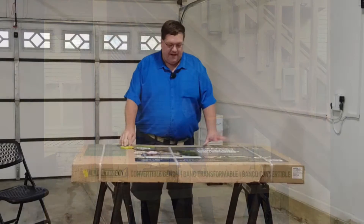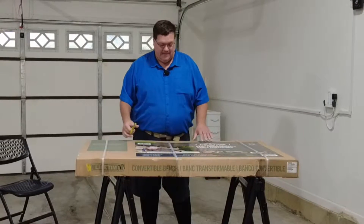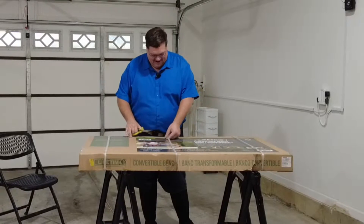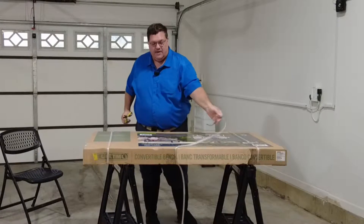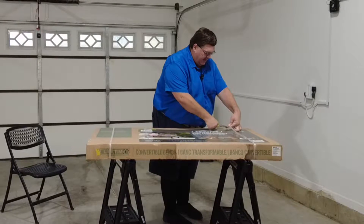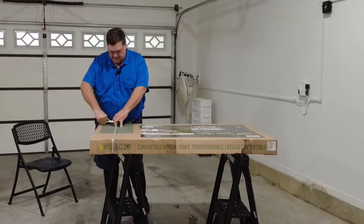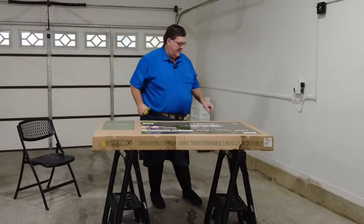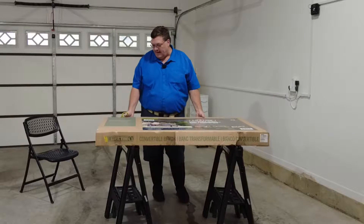First thing we do is open up this box. It is a little heavy — if you get two people to help you, that's awesome. If not, good luck. This came shipped from Amazon; it was delivered by two guys in the Amazon vehicle. I think about three days is how long it took to deliver. So good job, Amazon.